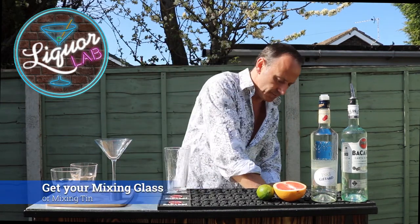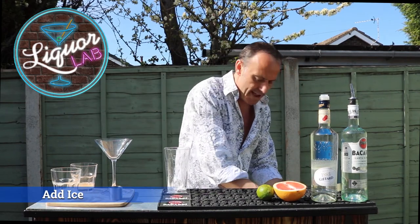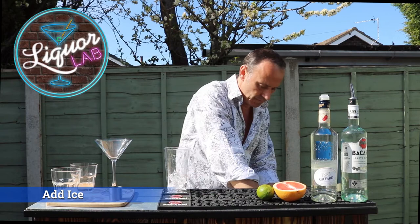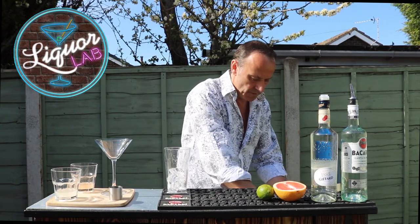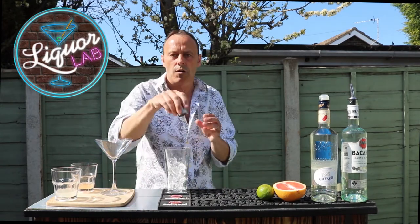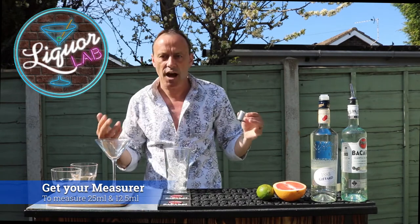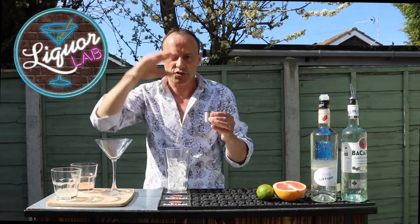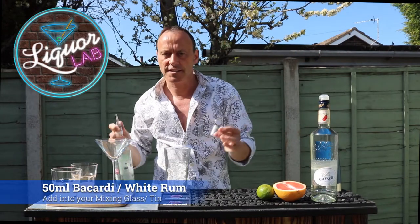Mixing glass, ice. Now ice our glass up. We're going to use our measure like normal, 25ml measure. We'll start off with the rum — two shots, 50ml.